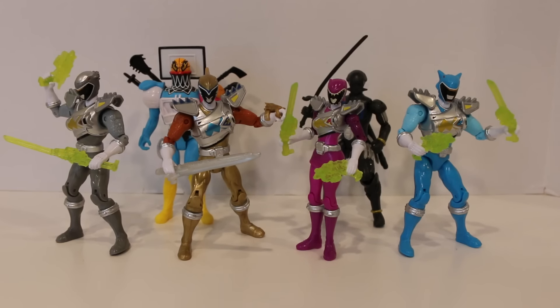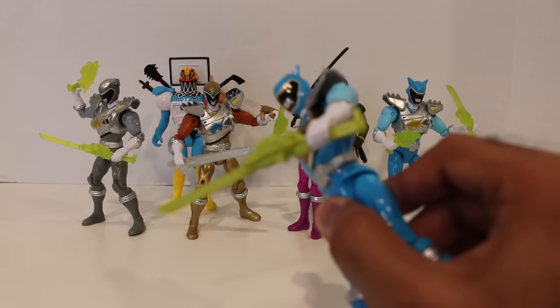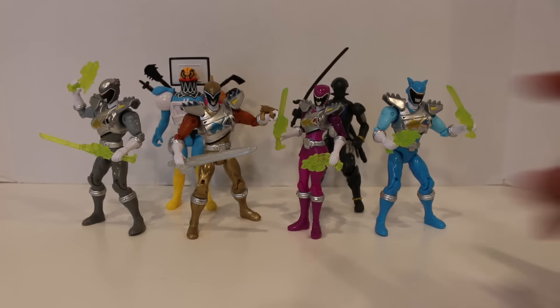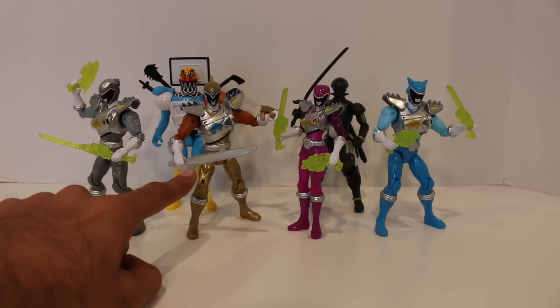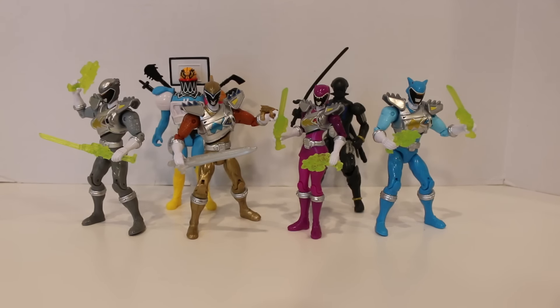We have the new 5-inch figures out of the packaging right here and they look pretty cool. One thing I want to mention: the previous releases of these Rangers, not in Dino Drive mode — for example the regular Aqua Ranger — had more of a solid color saber and morpher. These Dino Drive figures have translucent versions of their weapons, even the Gold Ranger. That's one immediate difference as far as the weapons go.